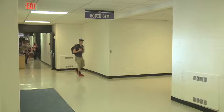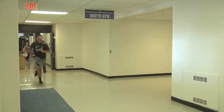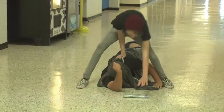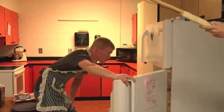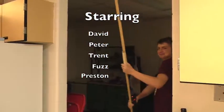Hey! Hey! I hope that hurts! Surprise attack! I gotcha! I gotcha! Preston! Get out of the shot! Go!